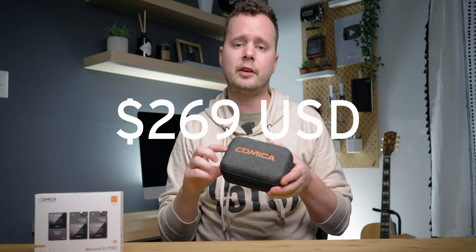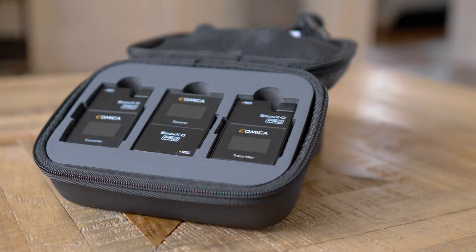Some of the features: it has onboard 8 gigabytes of internal recording, a safety channel, and digital and analog output. They've also increased the working range from 50 meters up to 100 meters. We're out at a baseball diamond right now and I'll test out the range in just a second. With internal recording, if you have any dropouts or range issues you can recover that by just using the recording in post. This comes with two different microphones. As for the price, this comes in at $269 US, and it also comes in black or white.